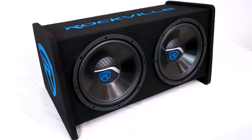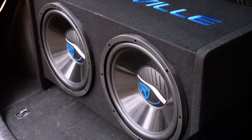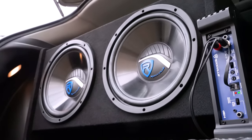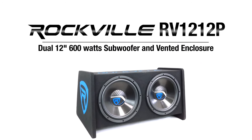So as you can see, the RV-1212P is a complete and powerful subwoofer and enclosure system to get some car rattling bass in your setup. So if you're looking for a dual 12-inch, 600 watt vented subwoofer system, look no further than the RV-1212P from Rockville.